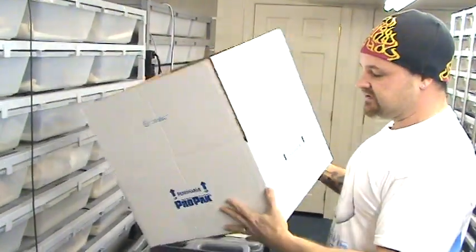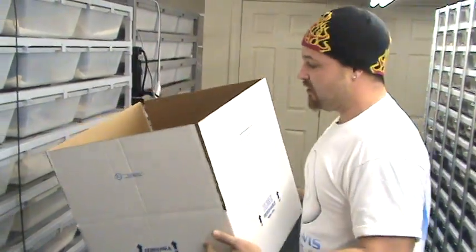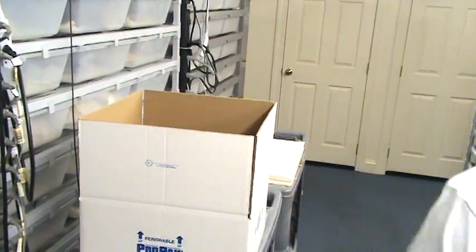This is the standard box. This is the 18x18x9. The styro box goes inside of it. Let me get the styro box.